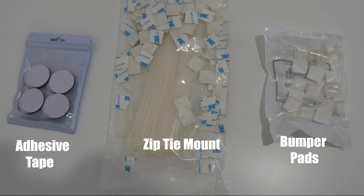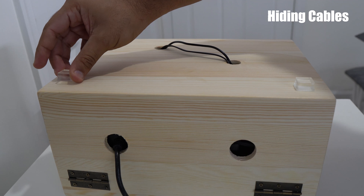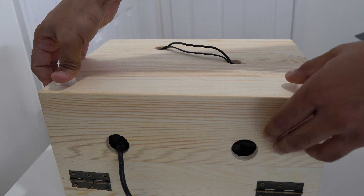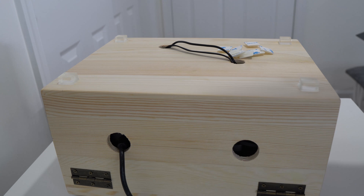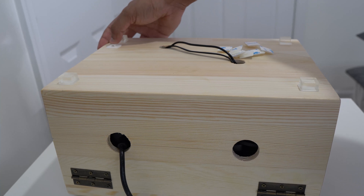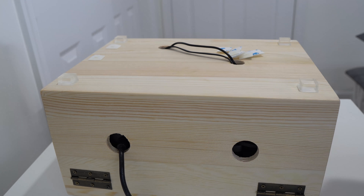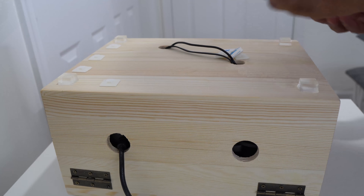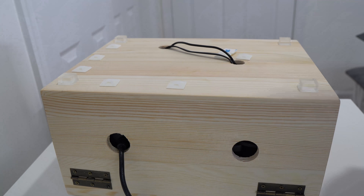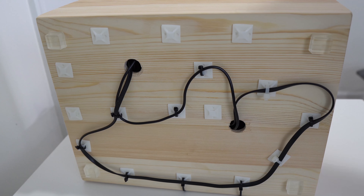For the next step, we'll be using these three things. I'll start with the bumper pads. The reason I want to use these bumper pads is because they have a little bit of height, and that height helps with the cable management. And this is what it looks like at the end.